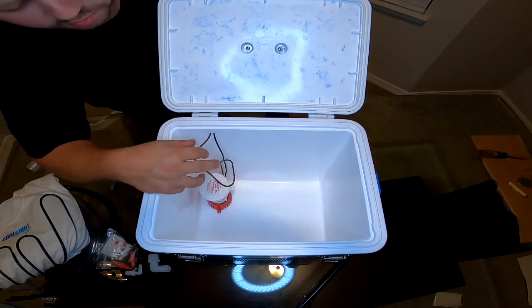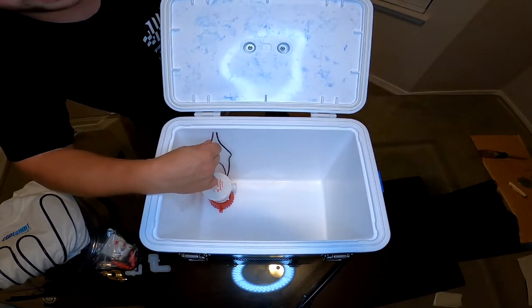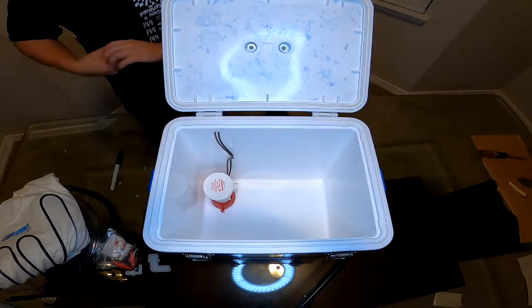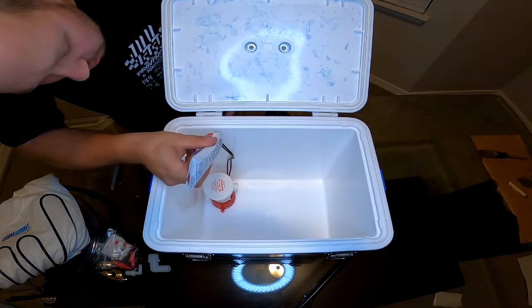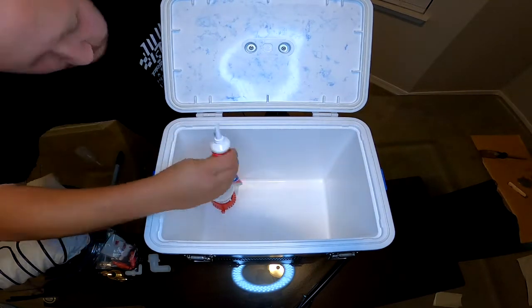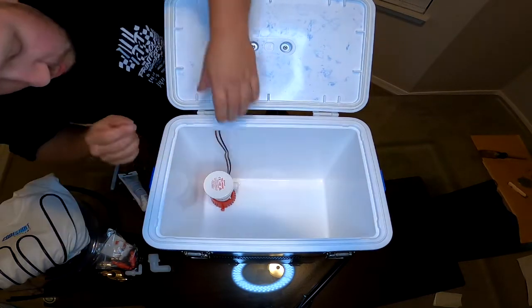Honestly these holes are such a perfect size I probably don't even need to put any silicone on, but I'm going to anyways just to be safe. So we'll leave a little bit of slack here. We'll put a little bit of silicone on these guys and then pull them through just like so.